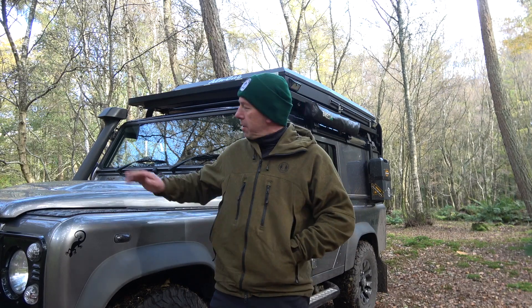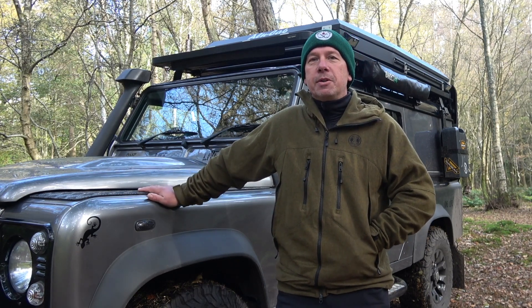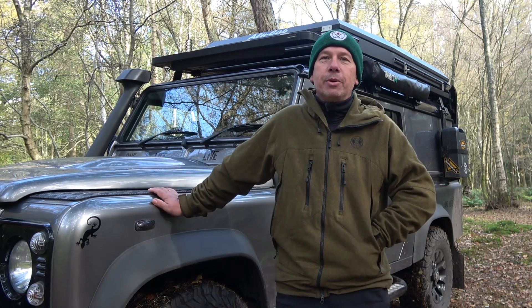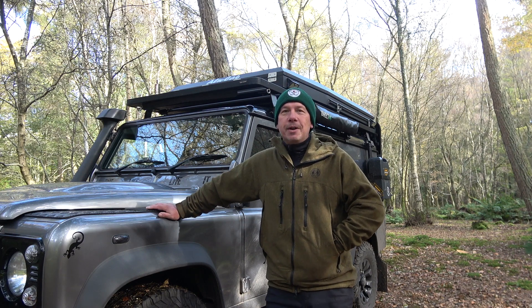Thanks for clicking on the video. This is my Four Seasons Camper - it's a Defender 110. I've had the vehicle for about two and a half years, been adding bits and pieces. I wanted to show you exactly what I've done and why this vehicle can go in pretty much any condition in the UK and pretty much anywhere to camp, which makes it an ideal vehicle. It's amazing the bits and pieces you can put on a Land Rover Defender to make it into a really useful camper.